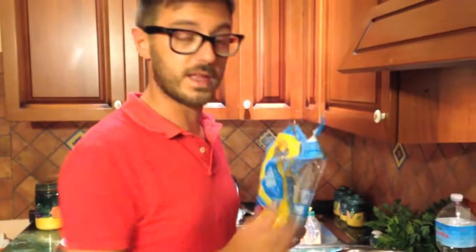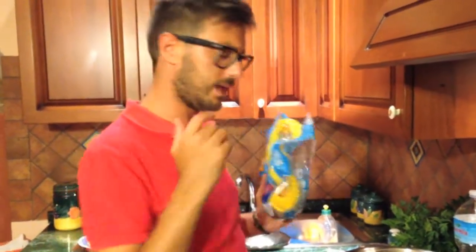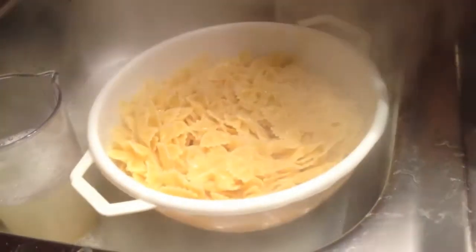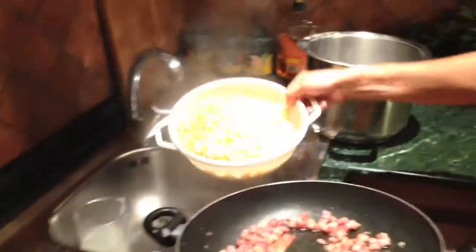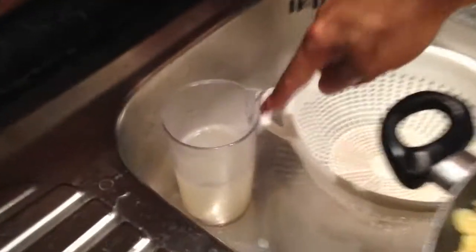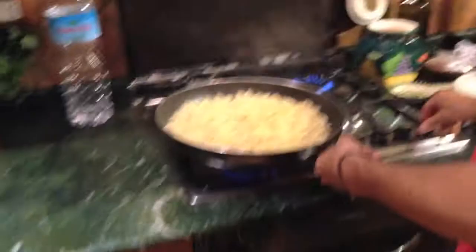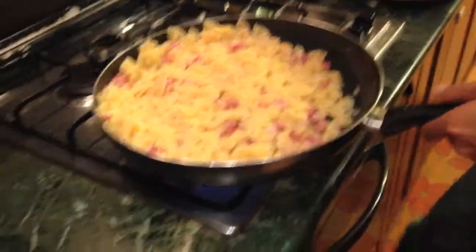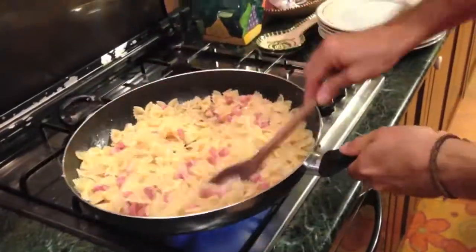We're going to put the eggs and we'll be ready. We're going to put the pasta here — and look, I'll take a little bit of the pasta water because we need it. Let's put it up nice.